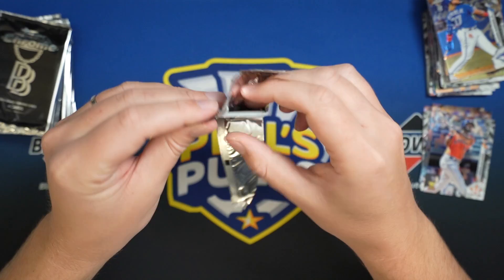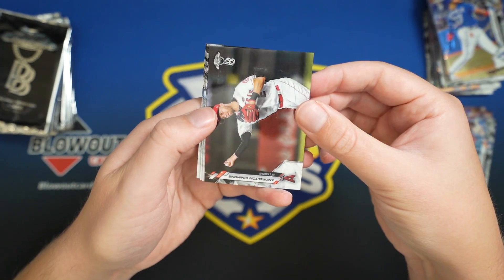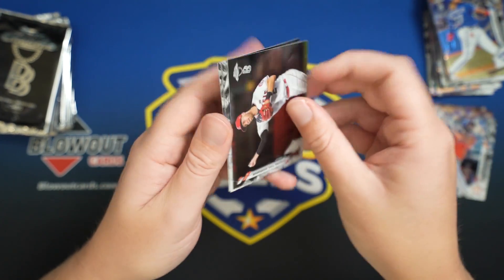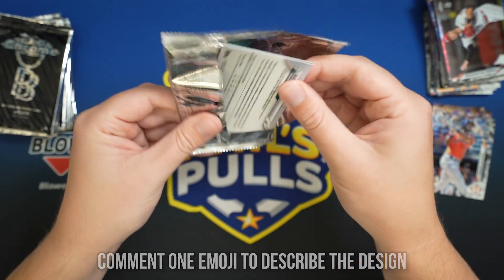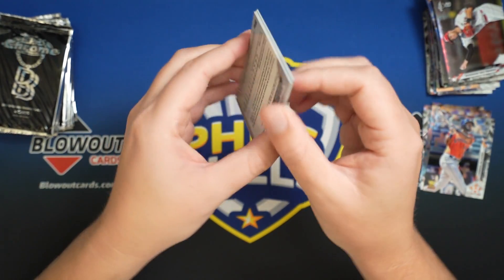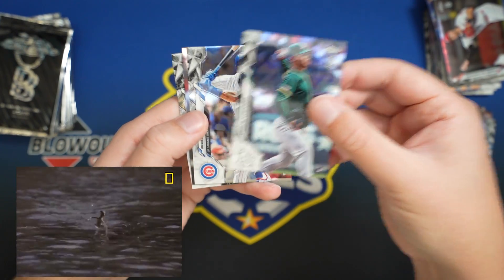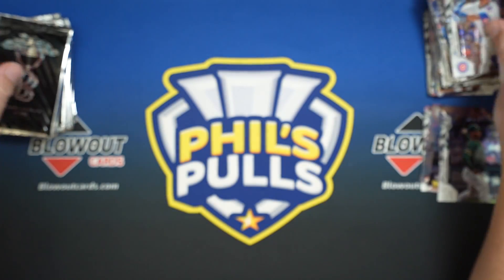So at least I kind of wasn't shocked when I made this video. But I did want to show off these cards because — I thought it was kind of a tacky design, but now that I've seen them in person, I actually do kind of like them. It's a lot more subtle than I thought it was going to be. Jesus Lizard, Yamamoto, Sean Murphy.